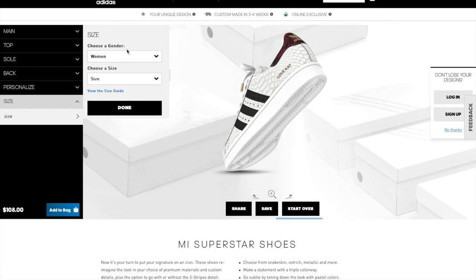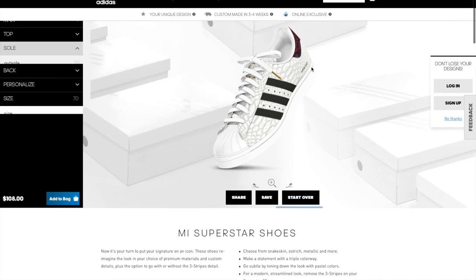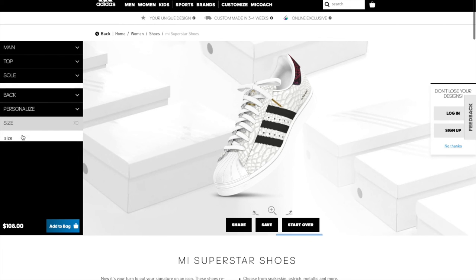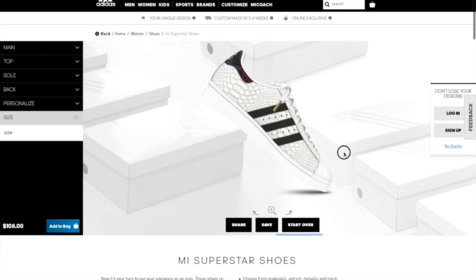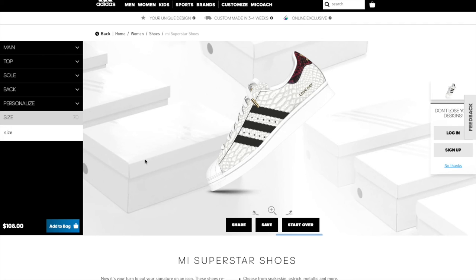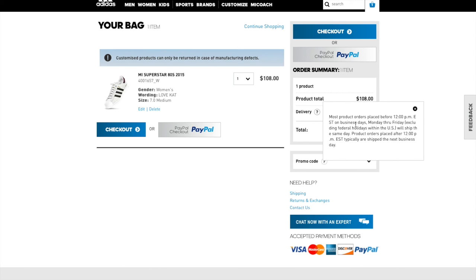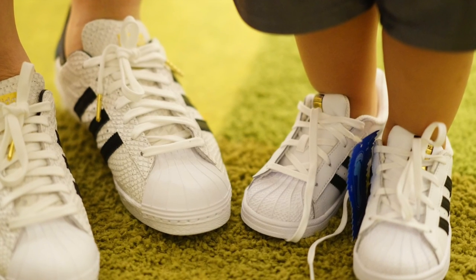Then you choose your size — once again you want to go one size smaller, especially for women and children, as they run large. I'm a size 8 and I've tried on an 8, a 7.5, and even my 7s run a little large, but I didn't want to go any smaller. Once you're done you save it — make sure you have an Adidas account first, otherwise you can't save it. Then you go to pay: standard delivery is $12 and the shoe itself is $108. You can pay using PayPal or credit card. I ordered on July 15th and it arrived July 29th — just two weeks.